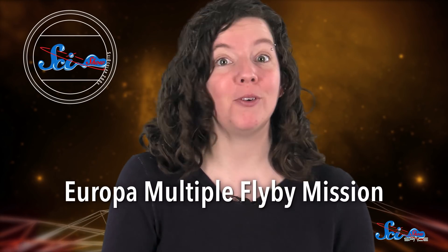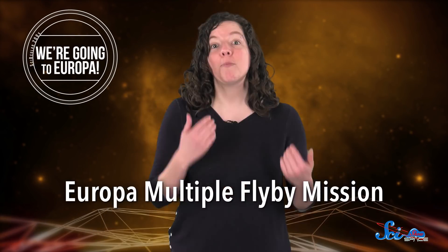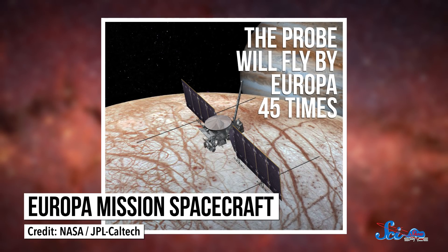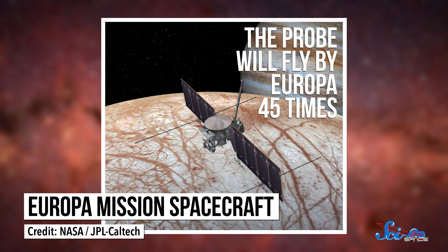But before we land, the Europa Multiple Flyby Mission will check it out first. The probe, which should launch in the early 2020s, will fly by Europa 45 times and collect data on its composition and surface.